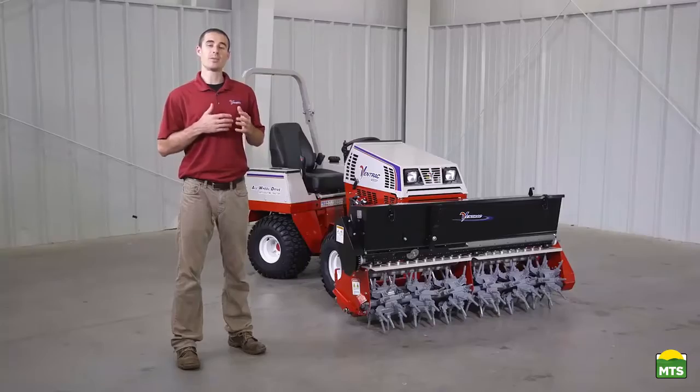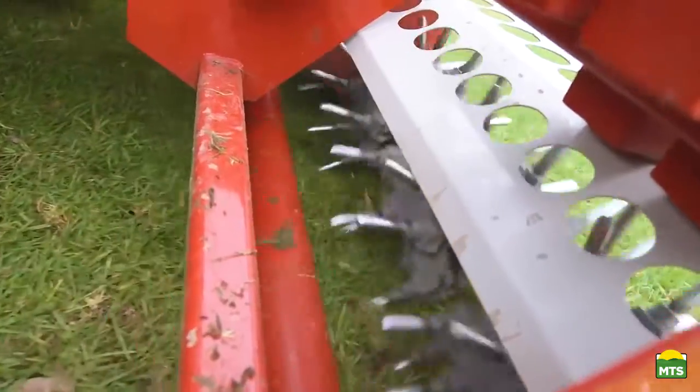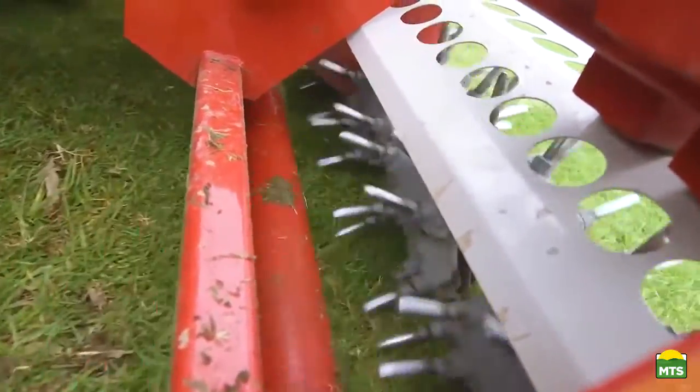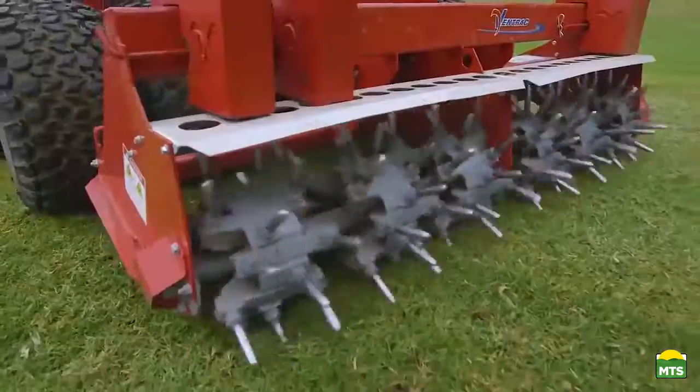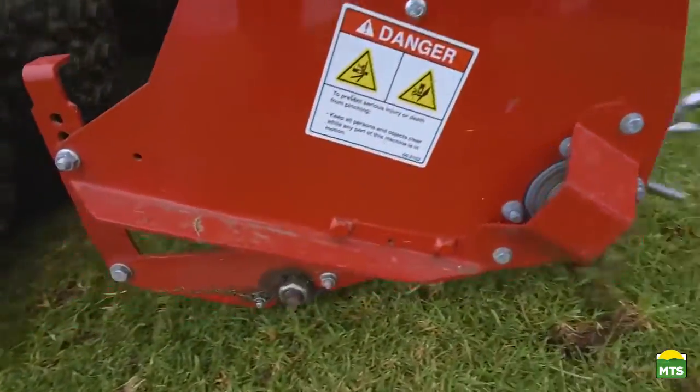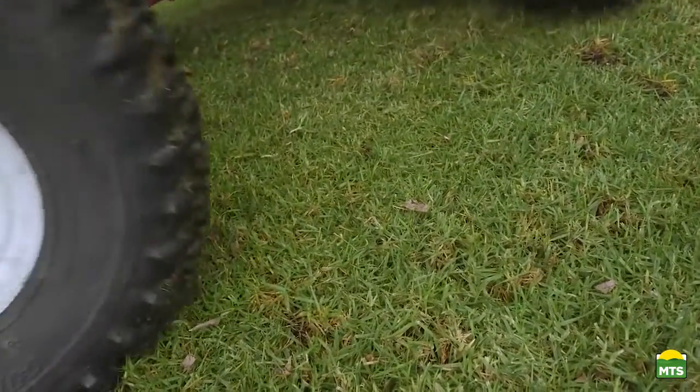The roller amplifies the Aerovator's ability to be used more frequently because as it passes over the holes it helps to seal the very top of them up, so that the impact on the very top of the surface is as minimal as possible. This helps ensure that foot traffic doesn't notice the aeration as much, especially if it's been done right before an event.